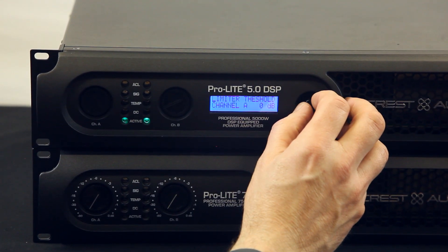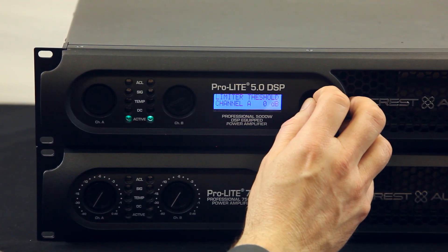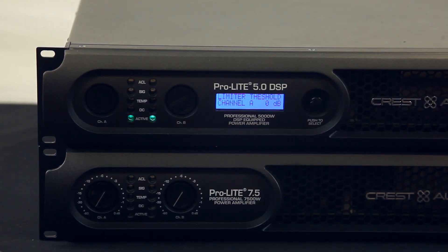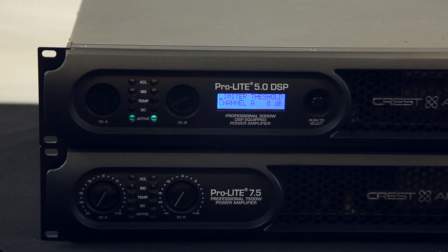The limiter section is what protects your speakers. You can set your limiter threshold so it'll never get louder past a certain point. So if it's a club, or you're not the one actually running the system, you can protect the system so other people can't turn it up too much and damage the speakers.